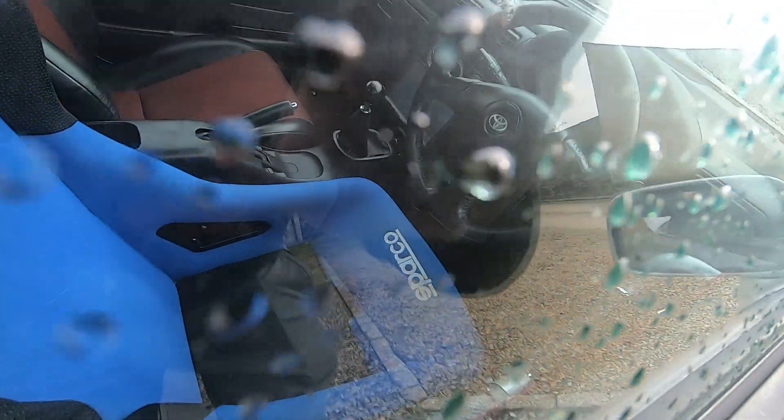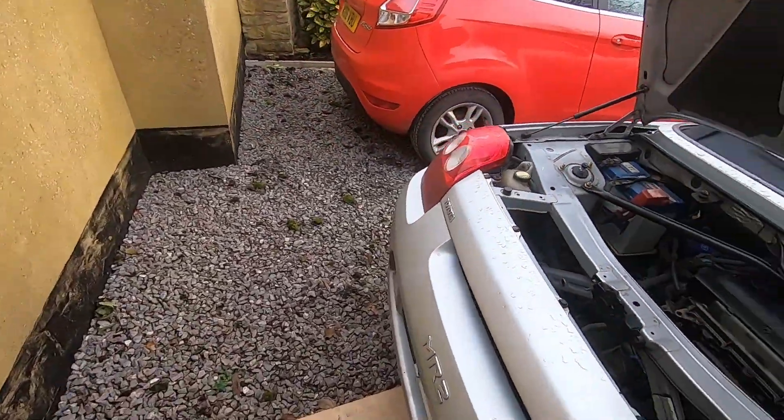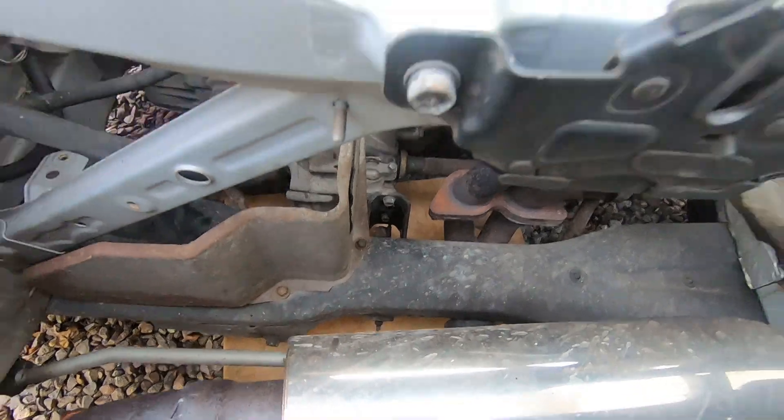Following on from the last video with our 3D printed shifter bushes - I'm showing you the shifter, you can't see the bushes, they're under all the trim. Today we're going to continue working on our shifter feel by replacing the rear motor mount on this car.